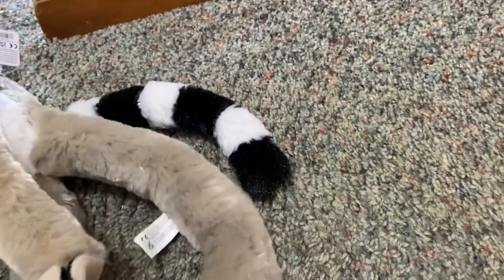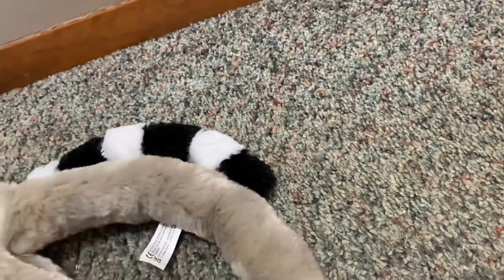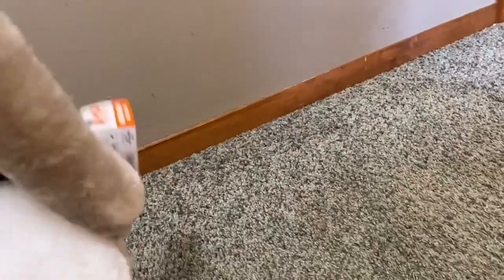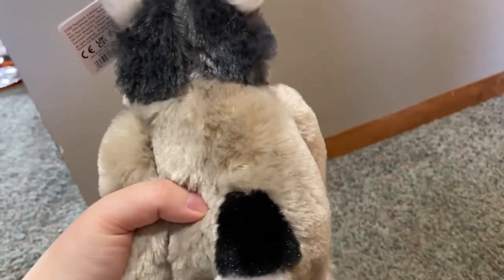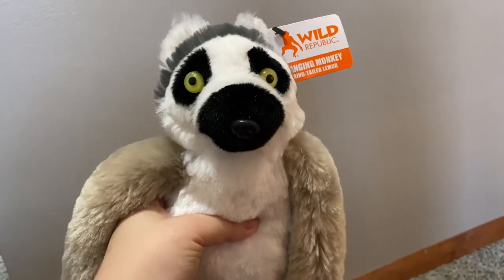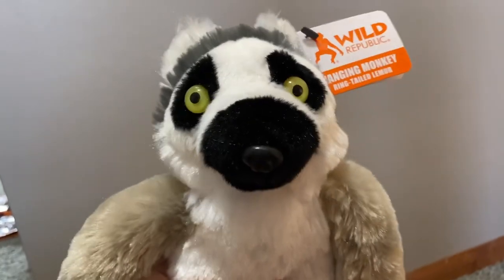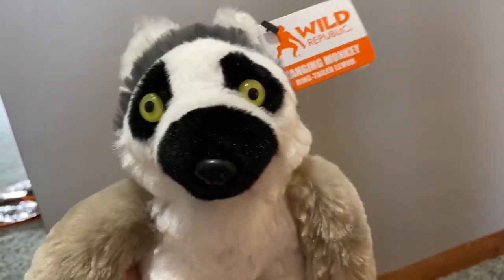He does have velcro on his hands and his feet, so you can un-velcro them if you want, or you can re-velcro them, and you can make him hang from a tree. He is so soft, guys — I wish you could feel how soft he is. I definitely recommend him. He's very adorable and he's a perfect addition to my collection and will be a perfect addition to anyone's collection. I definitely recommend him.